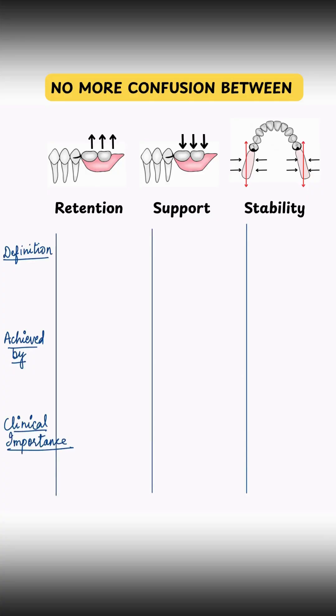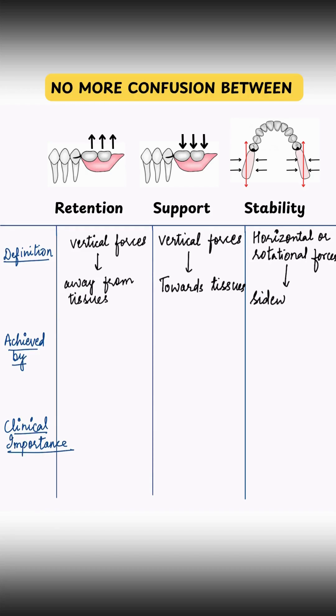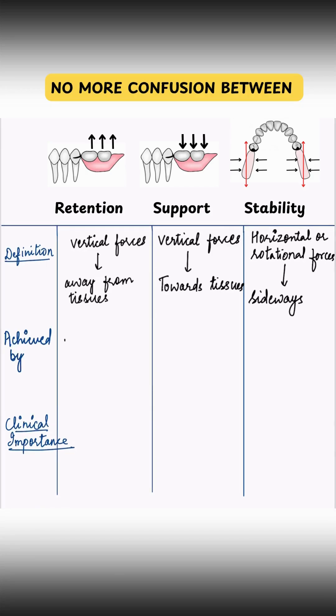Retention is the resistance to vertical forces pulling the denture away from tissues. Support is the resistance to vertical forces pushing the denture towards the tissues. And stability is the resistance to horizontal or rotational forces to prevent rocking of the denture sideways during function.